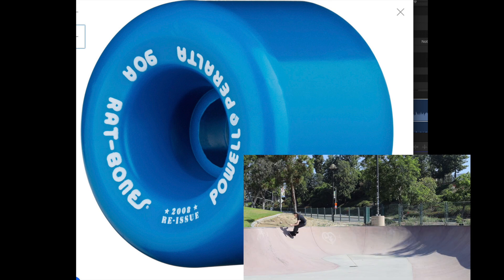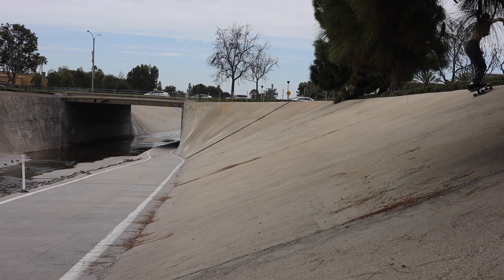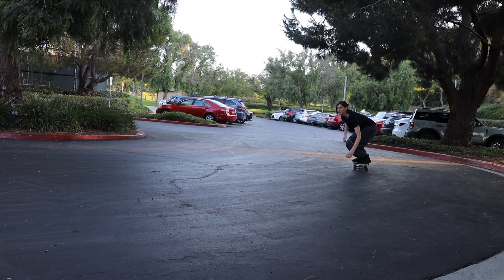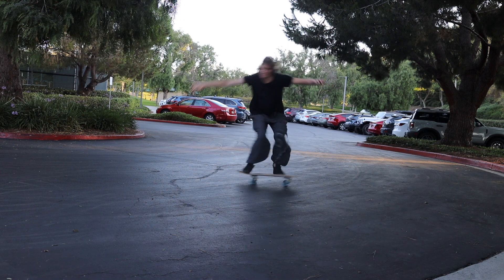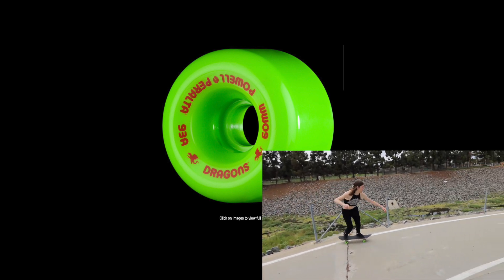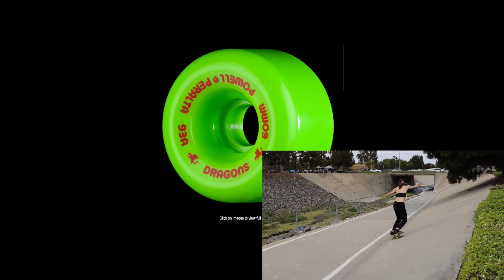If you're going to try these slides with grippy wheels — such as surfskate Love Wheels or Roundhouse wheels on Carver boards — you're going to have a really hard time and need to get very aggressive with it. That's why I recommend these slidier wheels. If you want something even slidier than the Rat Bones, I'd recommend the Pow Peralta Dragon Wheels, which use a completely different formula that is easier to slide as far as the urethane goes.